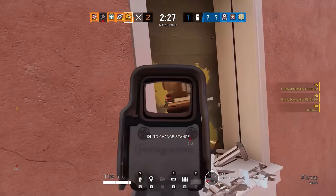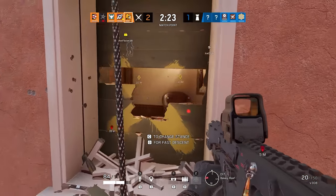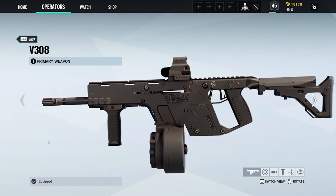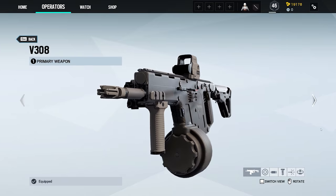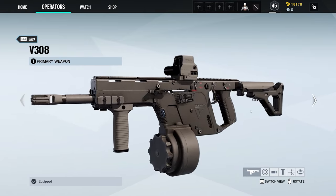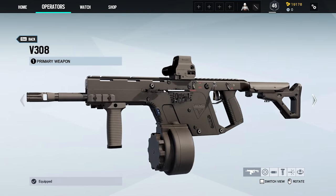There is no Kriss in 7.62 NATO. I don't know whose idea this was or why it's in the game. Making it extra ridiculous is the drum mag — looks like a SureFire-style drum mag. The size of the cartridge means it's got a bigger, longer, heavier barrel on it as well. Overall then, an existing wacky submachine gun turned into a very wacky assault rifle.